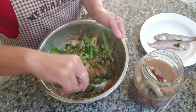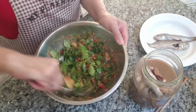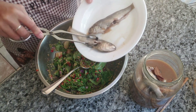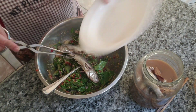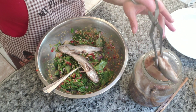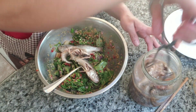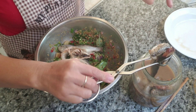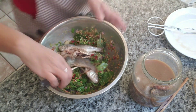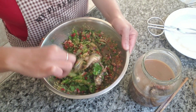The herbs are already smelling really nice. Add a couple pieces of fermented fish — maybe four pieces. I'm eyeballing everything, so if you like it spicy add more pepper, more garlic, whatever herbs you prefer. Then we're going to wrap this up in foil and roast it.